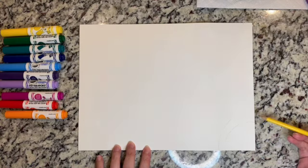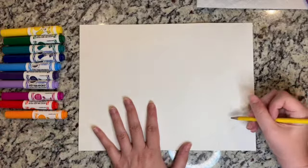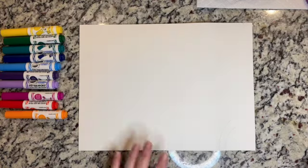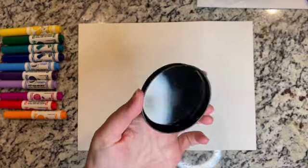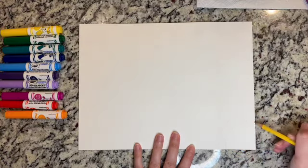We're just going to get started and see where our creativity takes us. You can see I went ahead and drew just a little bit of an outline. I'm going to make a big flower — that's what I'm going to do. But again, you can grab candle jar lids or glasses and do a thousand circles, anything you want.